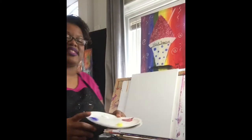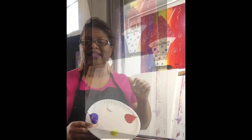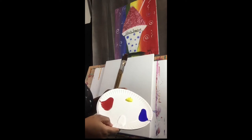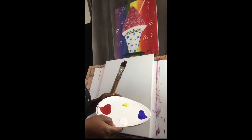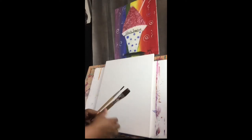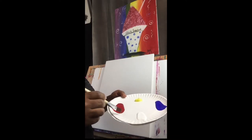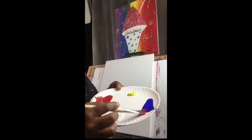On my palette, I simply have the primary colors — red, yellow, and blue — and white. We're just going to go ahead and jump right into the painting. I just have the primary colors, red, yellow, and blue. And we're simply going to begin by mixing red and blue to make purple. We're just going to take a little scoop of red and mix it right into the blue.